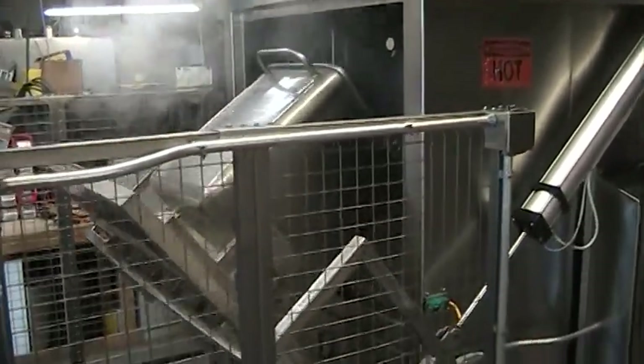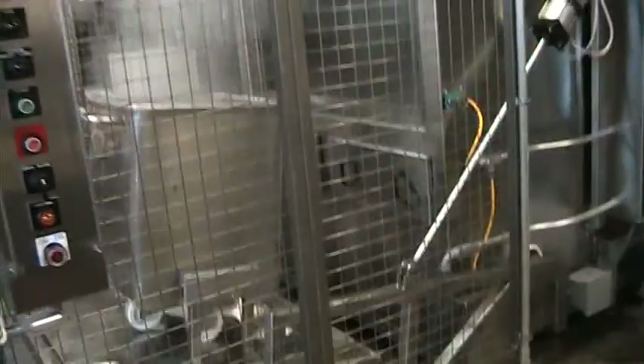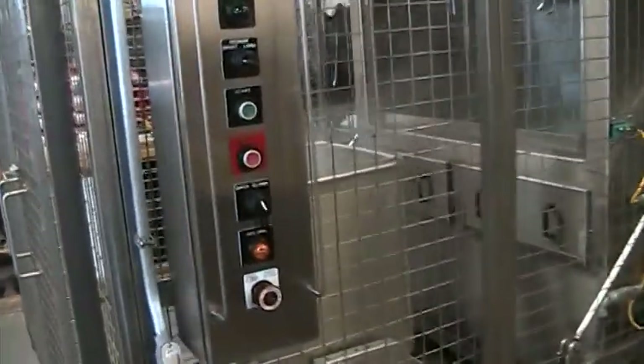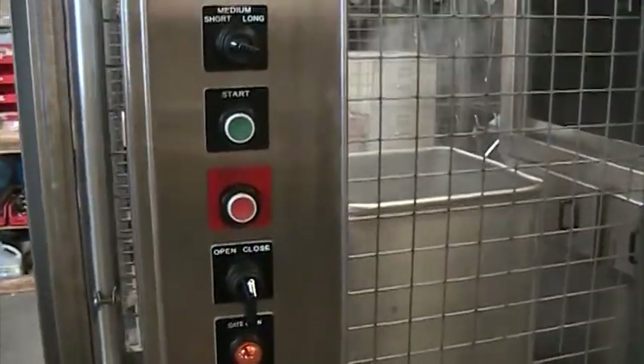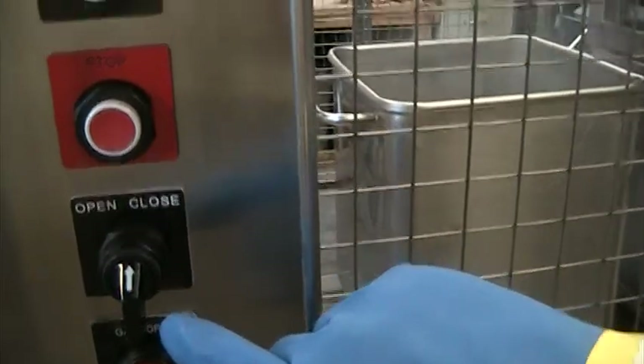This also includes the door opening via air cylinders to return the container to the floor for unloading. If the safety cage is not purchased, the door is operated manually by an open-closed switch on a control panel.